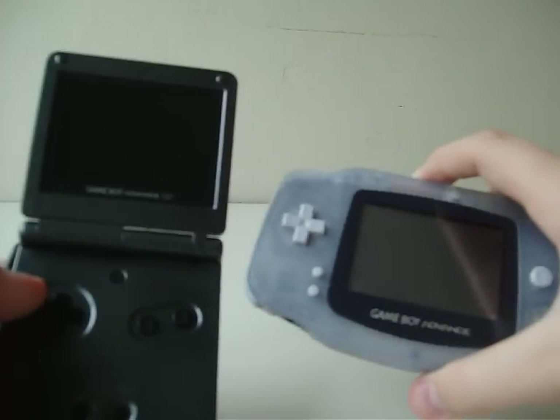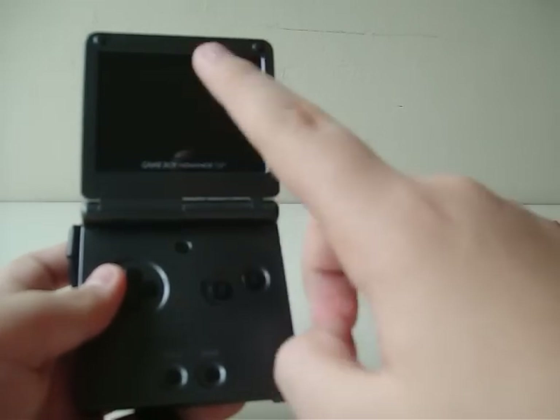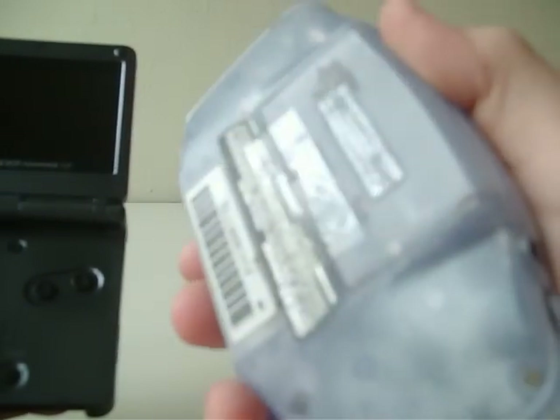And if you're going to get into Game Boy games, get this version — the AGS-101 Game Boy Advance SP. I'm actually not going to use the original Game Boy Advance anymore, but I'm going to keep it for collection purposes.